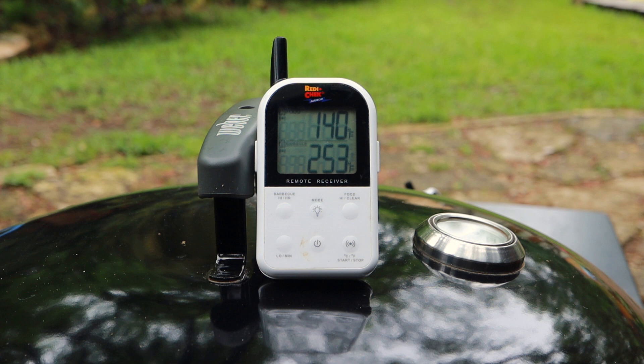We're three hours in, holding temperature real well, kind of coming up to some sort of cooking temperature. I do expect to stall probably around between 160 and 170, but we'll power through that and keep on going. It's going very, very well. You can see the temperature right there at 253, and that's about where I want it. It went up a little higher into the 260s a while ago — I just put the dampers down and it's come back down to about where I want it. So far so good.